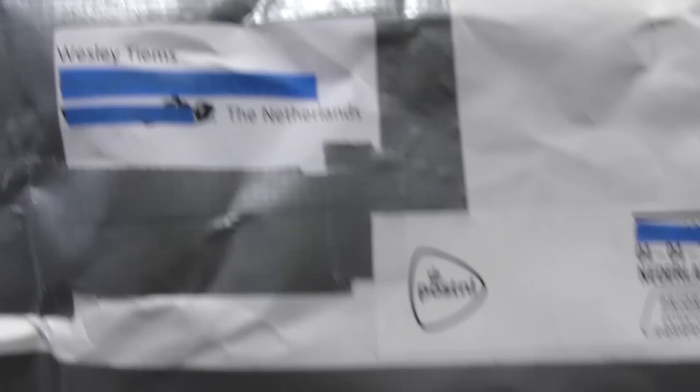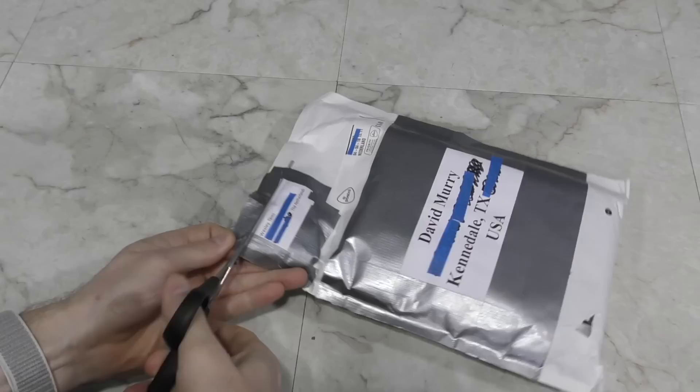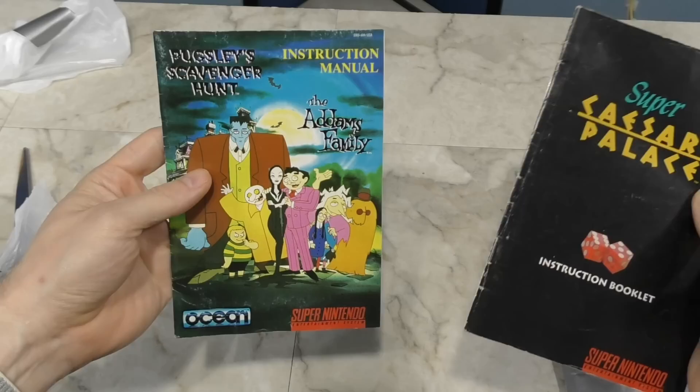Next up we have a little package from the Netherlands. This is from Wesley Timms, and it looks like the post office already started the process of opening it. It looks like he sent me some Super Nintendo cartridges. This is one system that I have very few cartridges for, so almost anything somebody sends me I probably won't have. And these came with manuals too, so that's always nice. Thank you, Wesley.